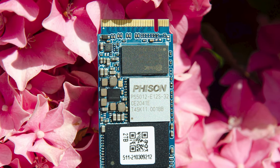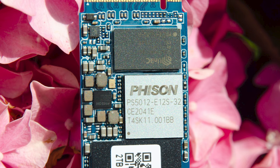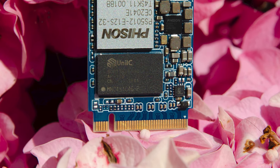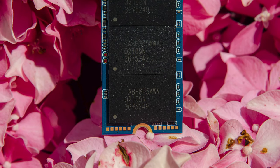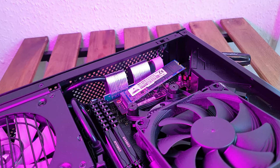The controller is a Fison E12s, built by TSMC on the 28nm process technology with a dual CPU architecture and built-in 32-bit microcontroller. The DRAM chip is made by UNILC and is half a GB in size. Lastly, we have 4 96-layer BIX4 3D TLC NAND flash cells made by Toshiba. Let's pop it in and see what it can do.